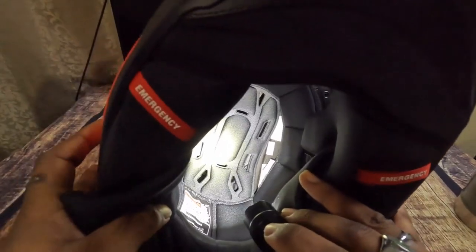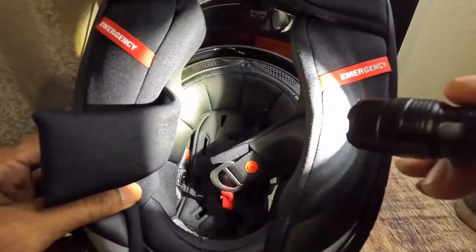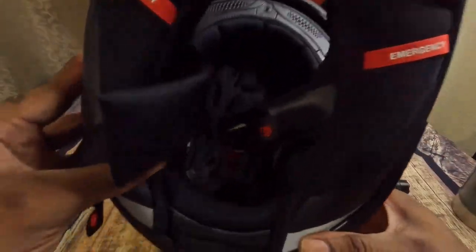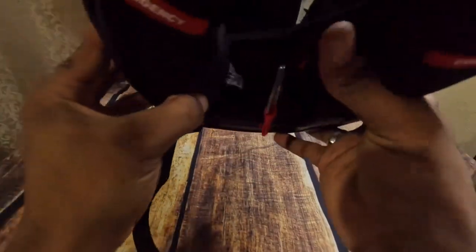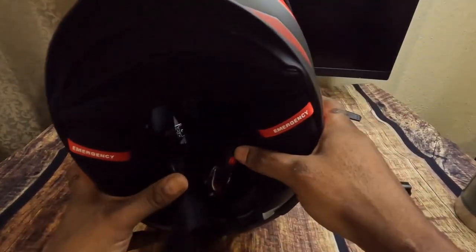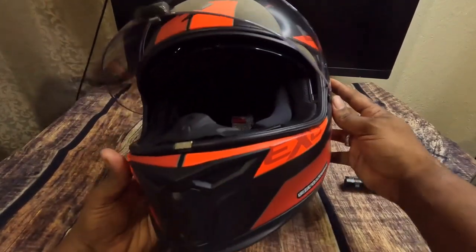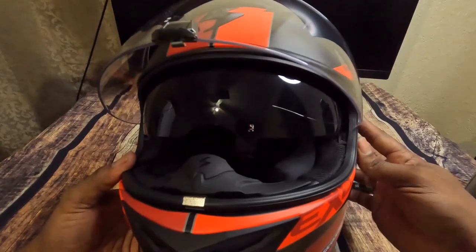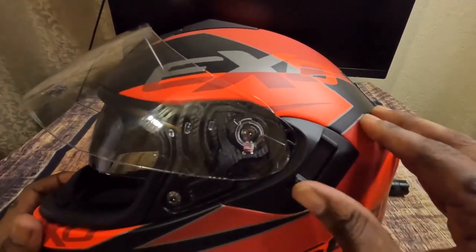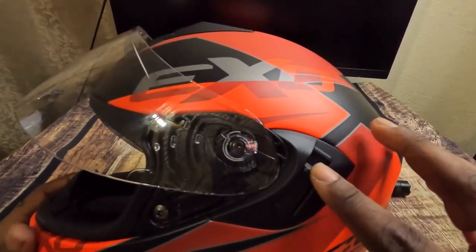This is a super comfortable helmet — probably the most comfortable helmet I've worn. I had the Scorpion R20 before and it was nice, but it didn't have a sun shield. This one has a drop-down sun shield, and the lever is right on the side. It's very thick and actuated — I don't think there'll be any problem actuating it with gloves.